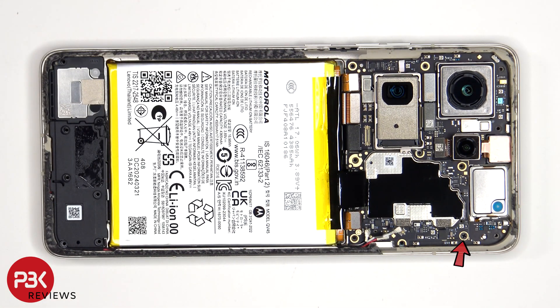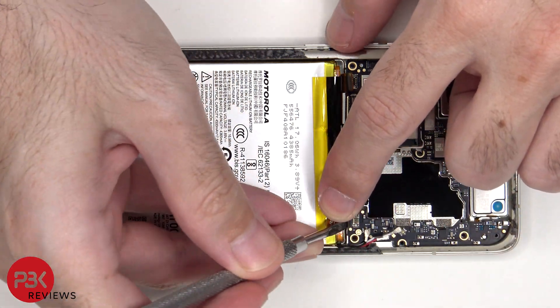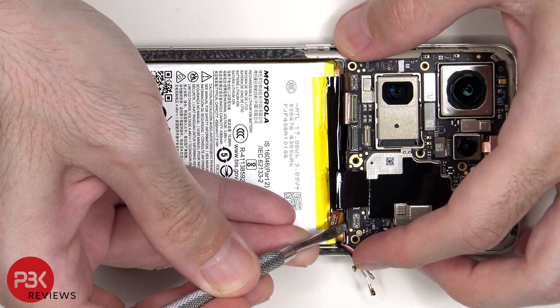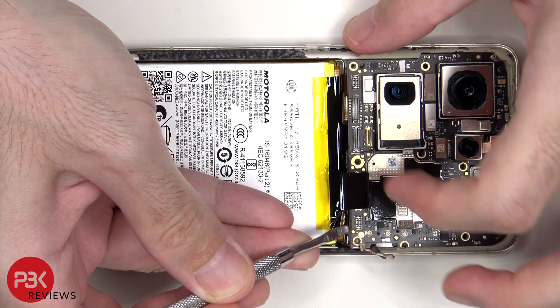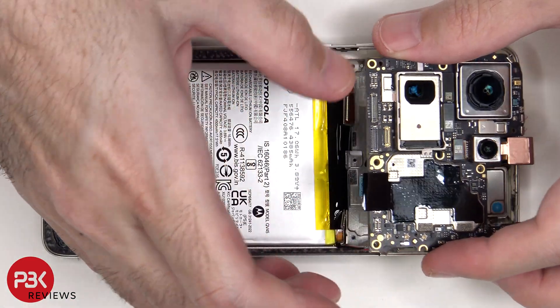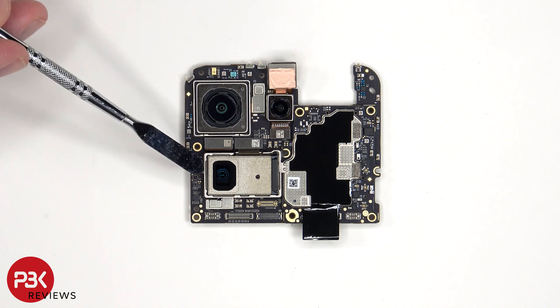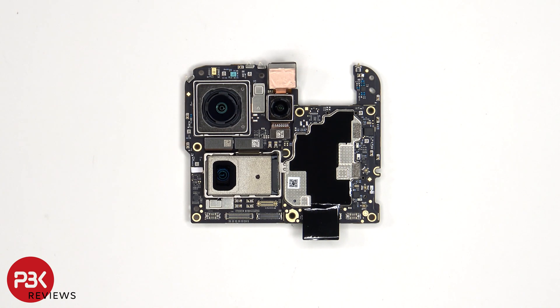There's a single Phillips screw holding down the main board. Taking a look at the main board, we see the 50 megapixel primary camera. Next to that is the 50 megapixel ultra wide, and on the bottom is the 64 megapixel telephoto camera. The primary and telephoto cameras are the only ones with OIS, or optical image stabilization.